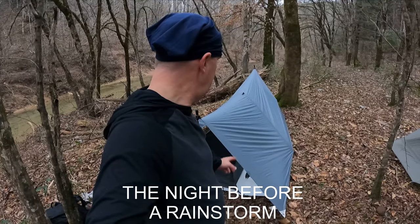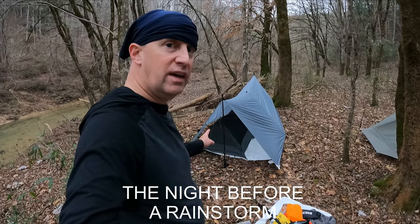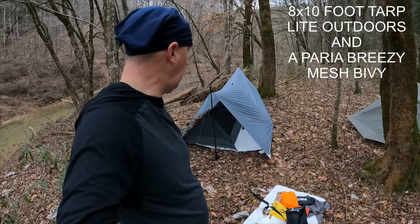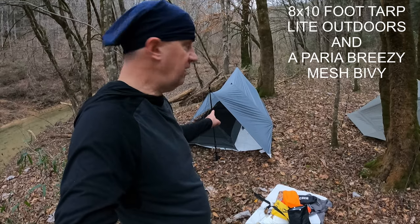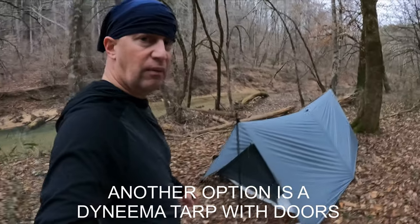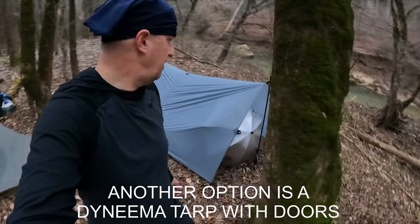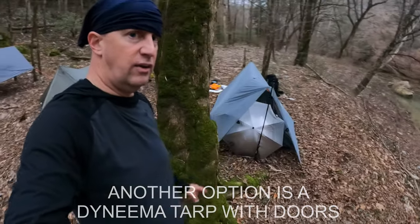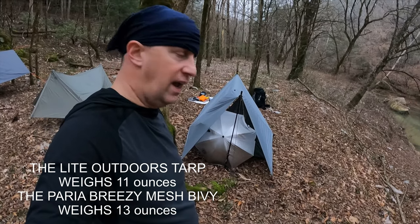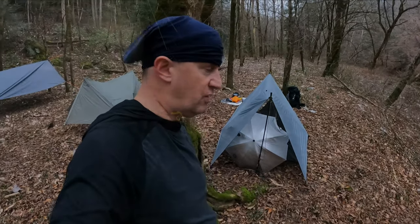Here is the setup for tonight. Finally got the tarps set up — there's the Pariah Breezy Mesh Bivy, offset a little bit over to one side. I've got some Tyvek underneath for the ground sheet, and that is the Light Outdoors sil-poly — or sil-nylon, I can't remember — tarp. I think it's an 8 by 10. I put my umbrella on one side to shield off the wind and the rain, and hopefully it'll keep us dry tonight.